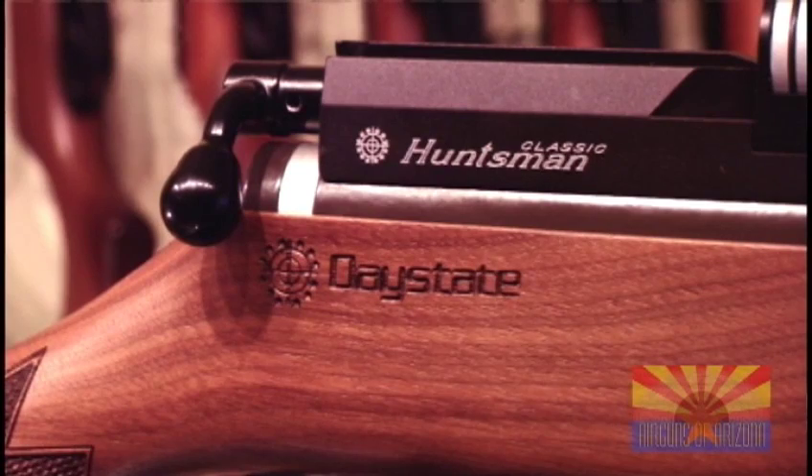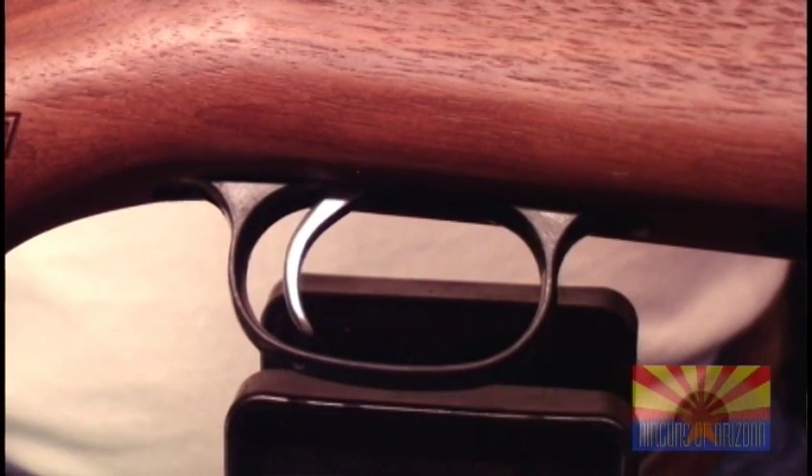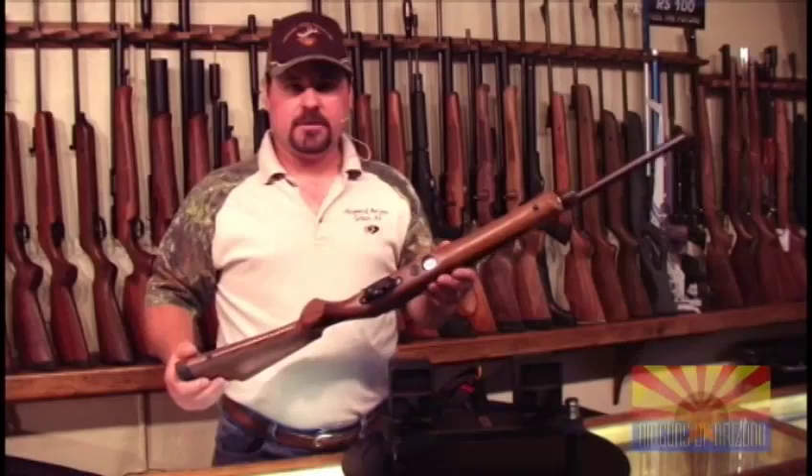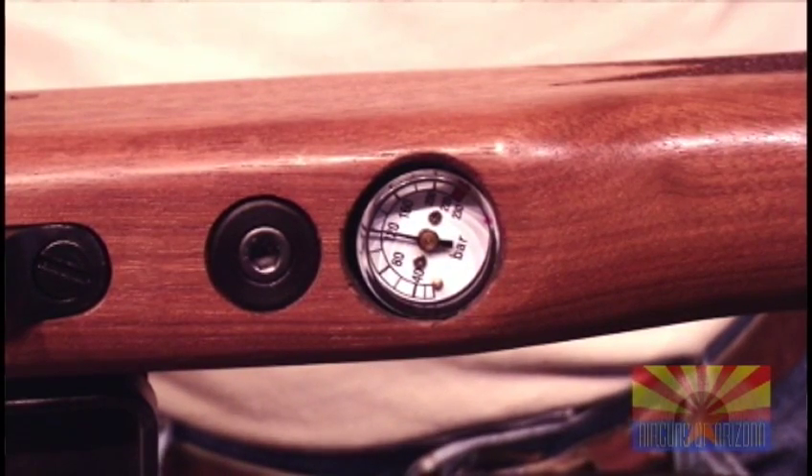On the Huntsman Classic, it comes with the Daystate two-stage adjustable trigger — a very fine trigger. It also comes with the air gauge mounted in the bottom of the stock, so you'll always be able to tell what fill pressure you're at.